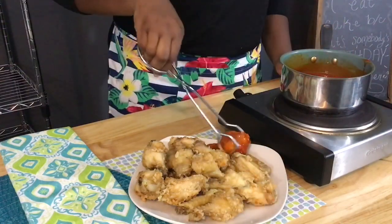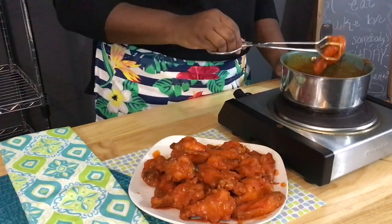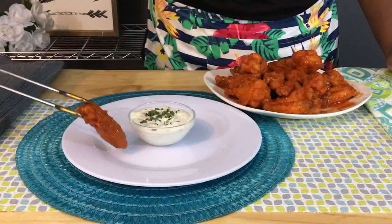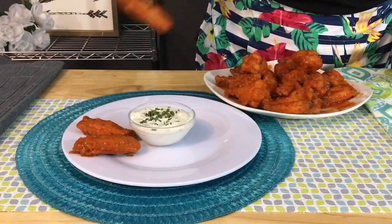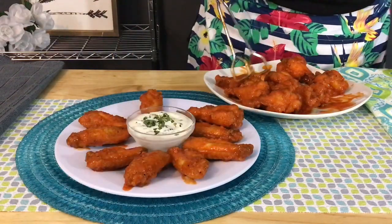They're the perfect appetizer for any get together or any party. To plate these wings, I just grabbed a little glass bowl and added in some creamy ranch, topped it with some chopped chives. Go ahead and plate your wings around it, drizzle some sauce on top, and bada bing bada boom — our wings are done.